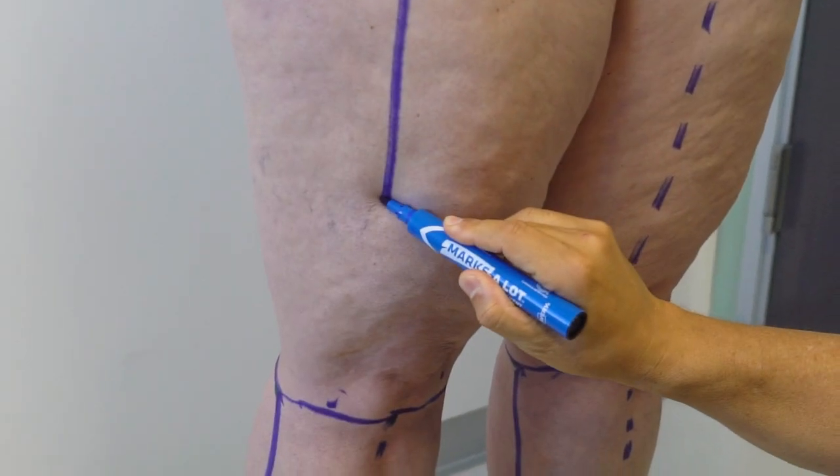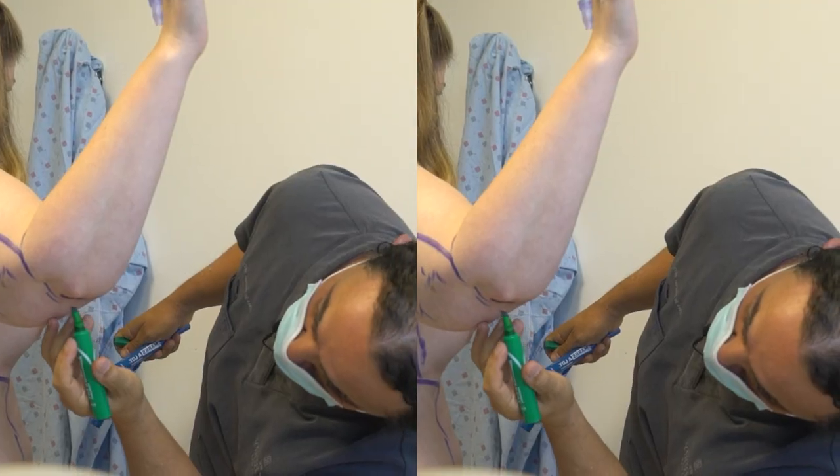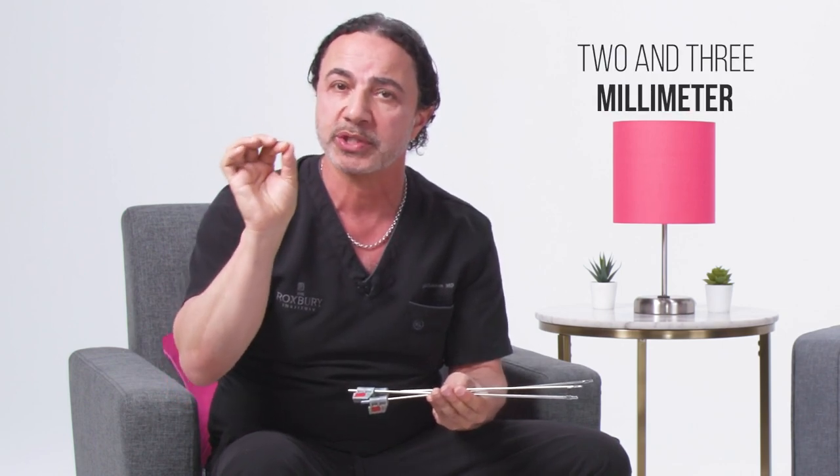You have to have your markings very precise. You have to have your incision points very precise. These incision points are small nicks in the skin — between two and three millimeters — very strategically placed, little slits in the skin that heal beautifully. And you have to have your patient positioning perfectly right to get the best result.